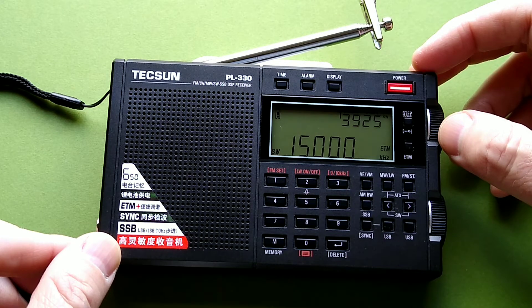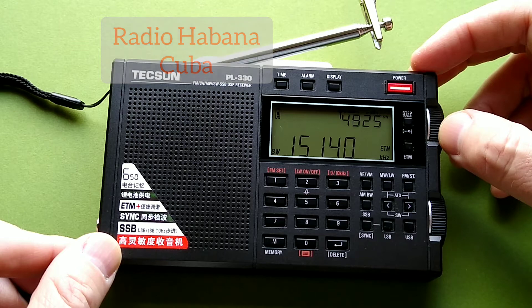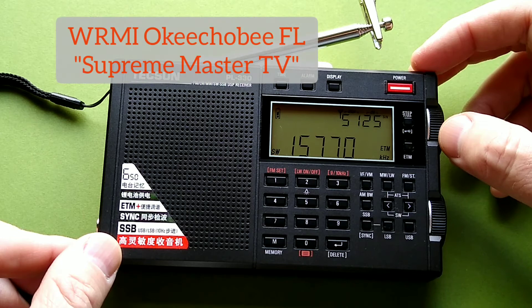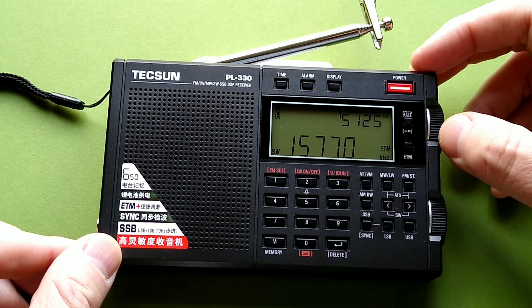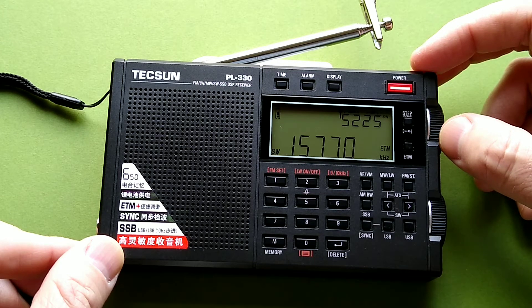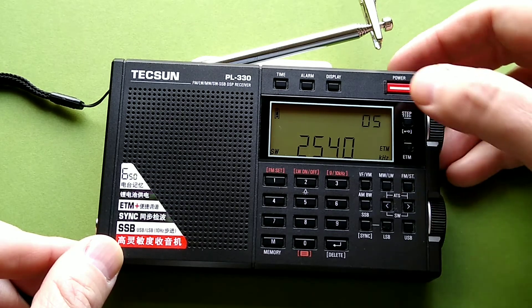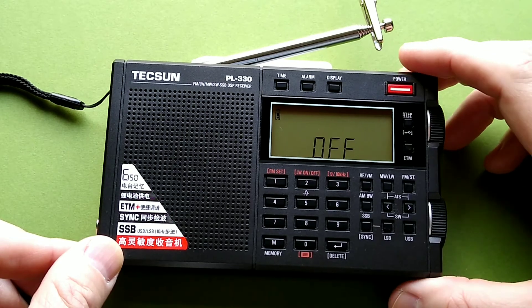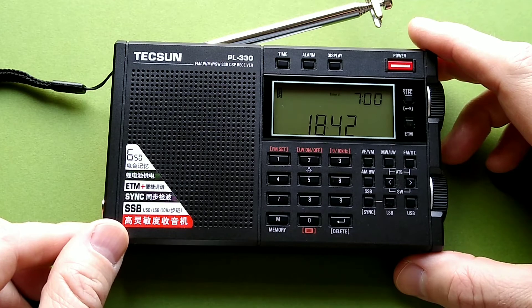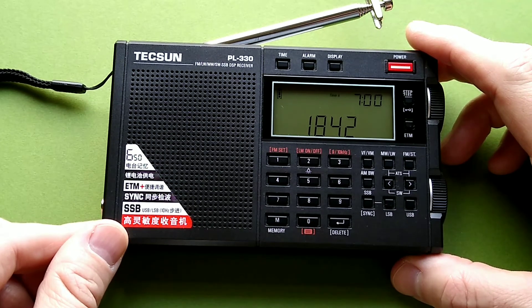15 megahertz. As expected, not nearly as many frequencies and not as much variety as I get at night. But it's interesting to see what I can still get when the solar radiation is messing everything up and only the stronger signals come through.